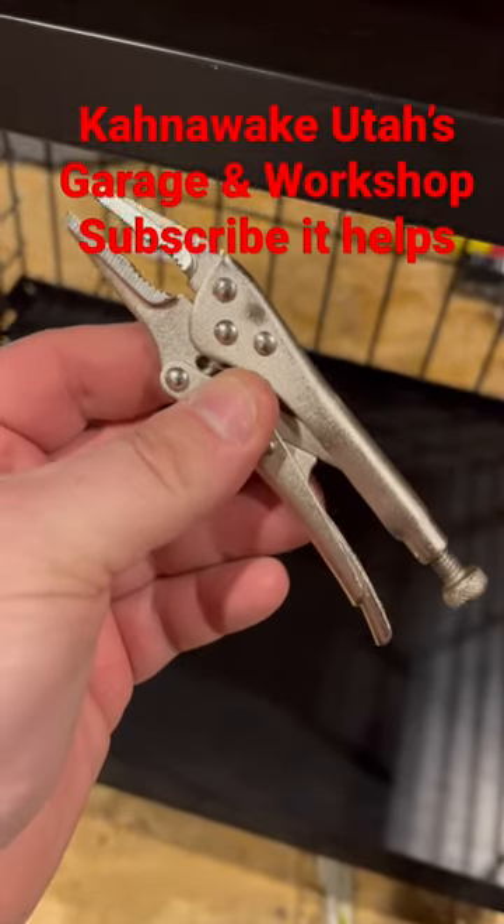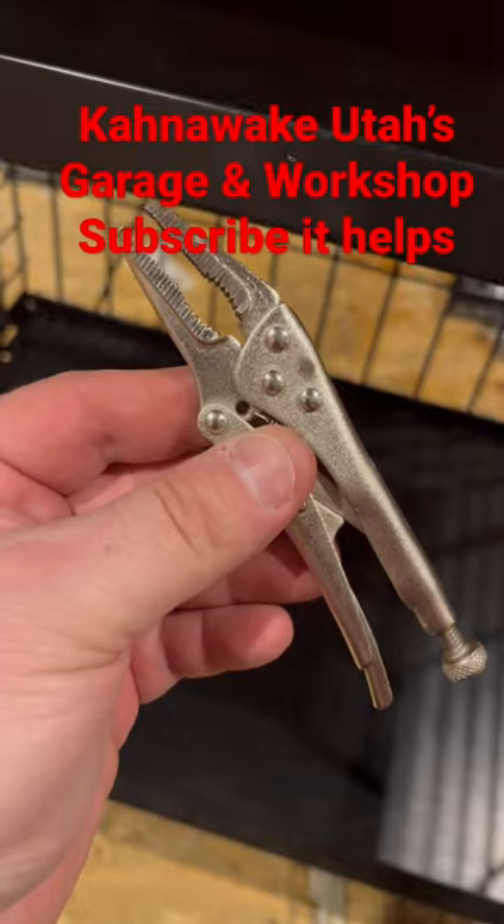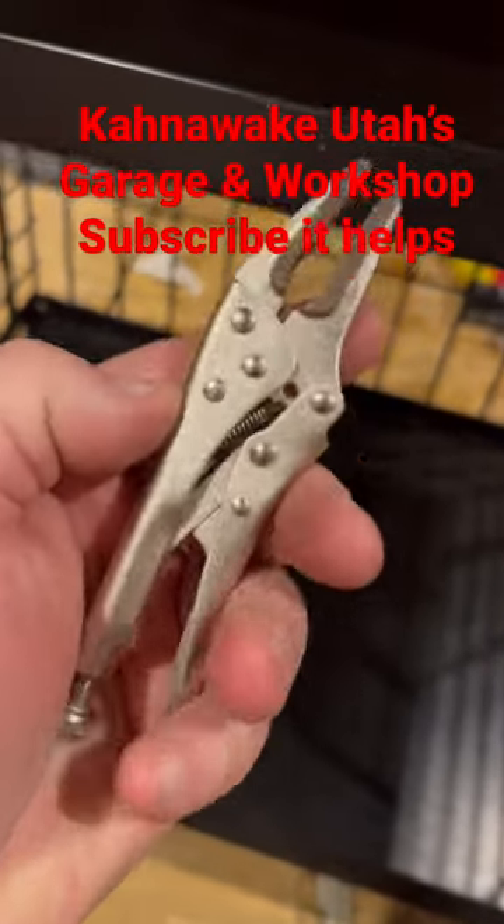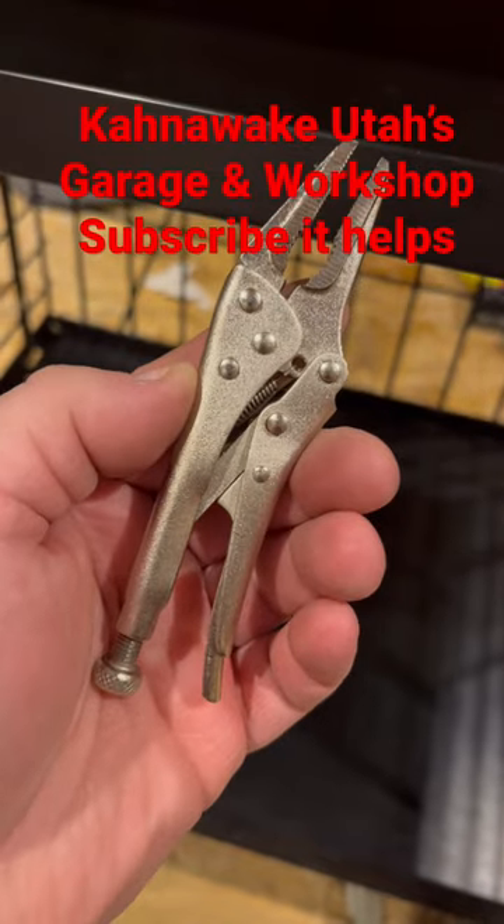Tractor Supply has all kinds of mini tools — mini crescent wrenches, mini screwdrivers, mini vice grips, mini pliers. They're pretty cool. Anyway, don't forget to like and subscribe to my channel. Thanks, bye!